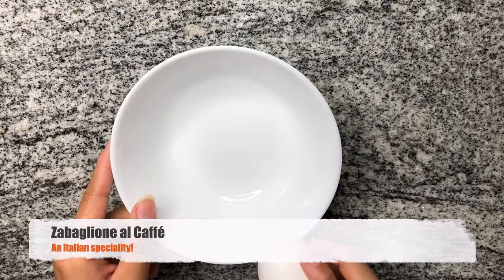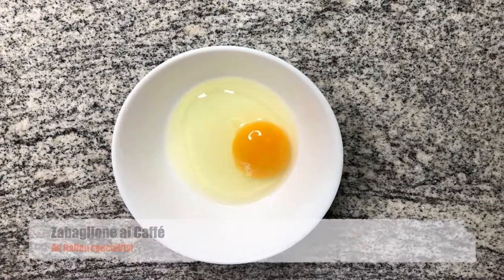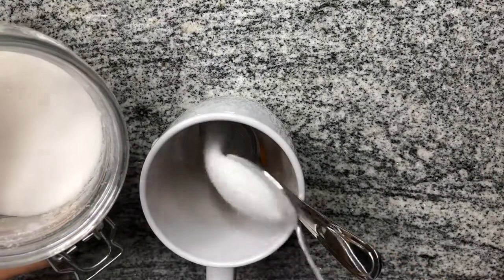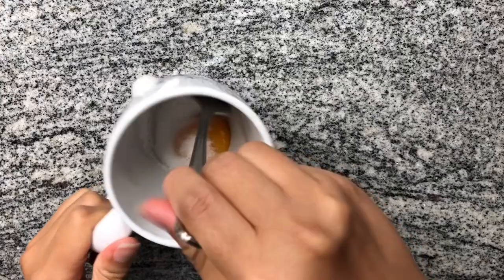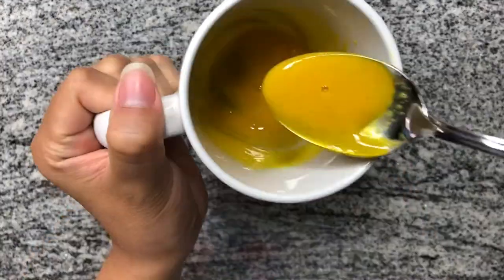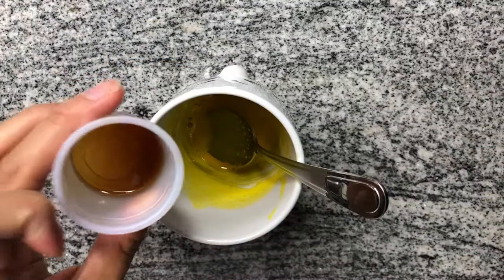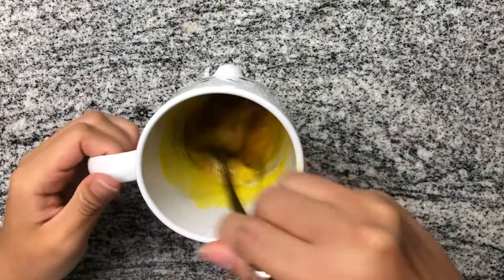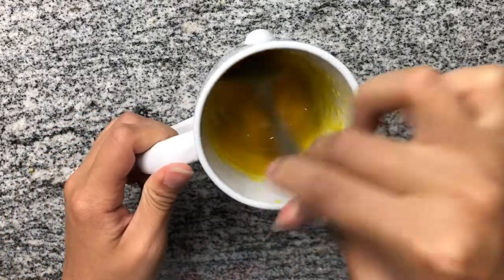First we're gonna start out with something called Zabayone El Café, and this was one of my favorites growing up. Take an egg yolk, add a spoon of sugar, beat it together until it's nice and creamy. And then you're gonna add a little, little, little shot of espresso. What this does is just rounds out the flavor and gives you a nice coffee taste.